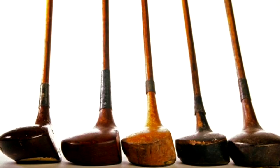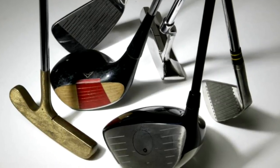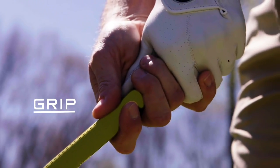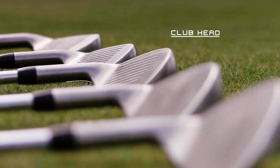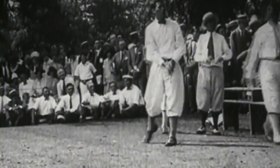The golf equipment that has changed more than any other aspect of the game has been the club. The basics are the same — it's just a grip, a shaft, and a club head. But it wasn't that long ago when a three-wood was actually made of wood.